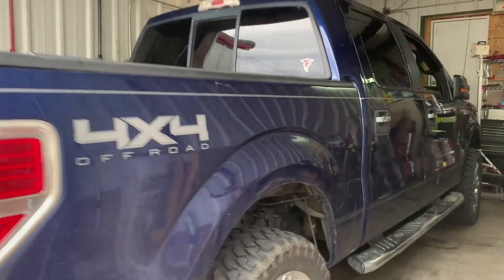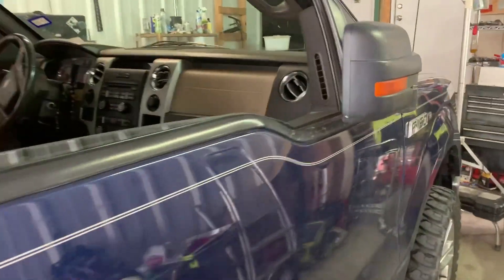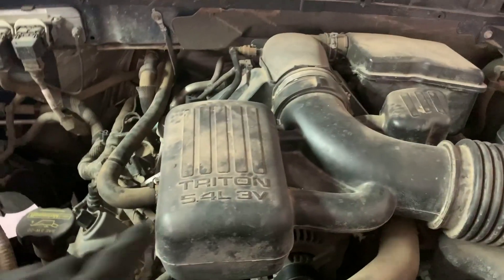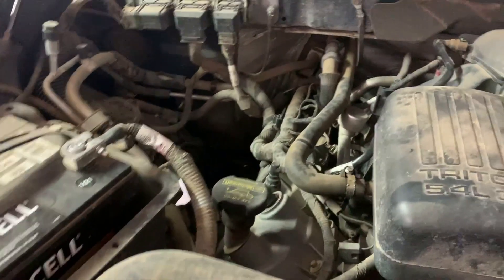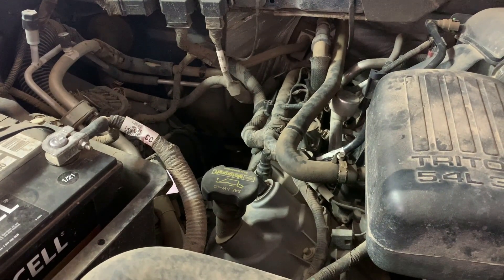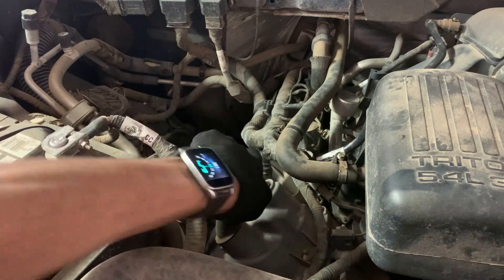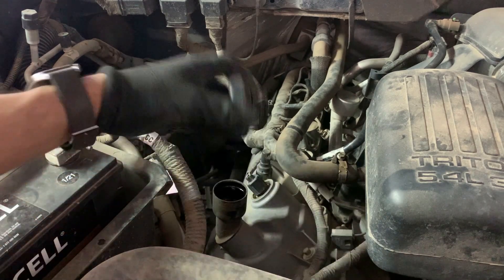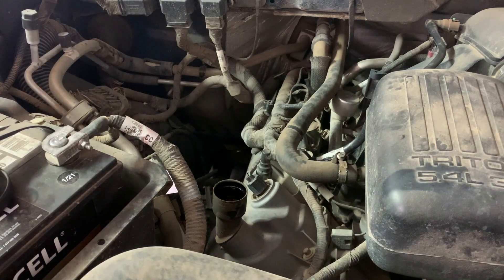Hello YouTubers, today we're going to do a quick oil change on this 2010 F-150 with the 5.4. We're going to start by opening the oil cap, then go down under and start by removing the oil filter first. This will help it ventilate — the flow of the oil will come out faster.